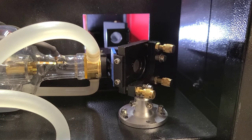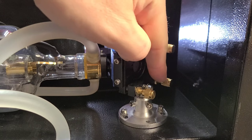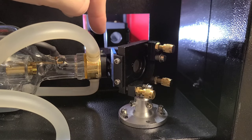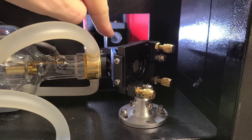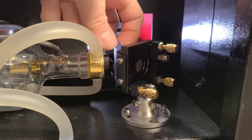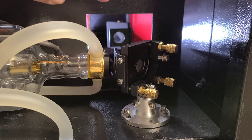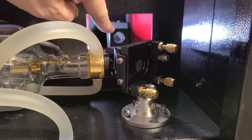Before we move on to the second mirror, one thing to note is that these adjustment screws on the first mirror will control the angle of the laser that hits the second mirror. So we want to adjust the angle of this mirror to see how it hits that hole right there on the second mirror. Let's go ahead and take this tape off the first frame, grab a new piece of tape, and put it on the hole of the second mirror frame.